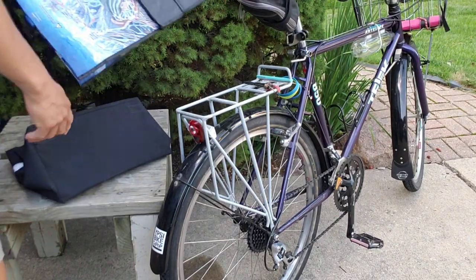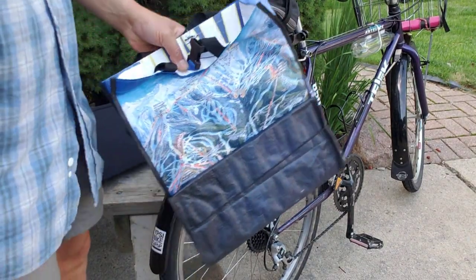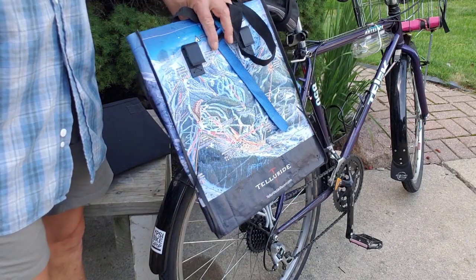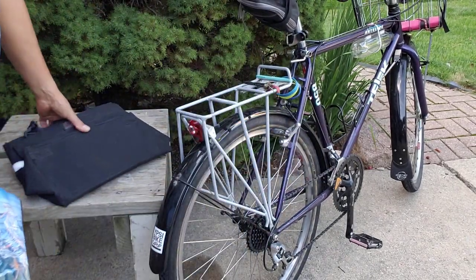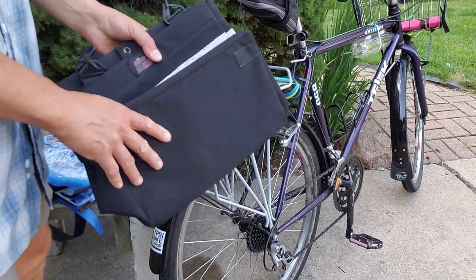I want to talk about a DIY bicycle pannier that I made and presented recently at a maker meeting here in Ann Arbor. But before I talk about that, I want to talk about this.